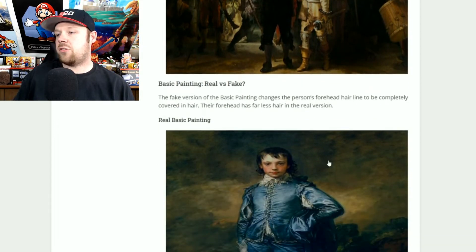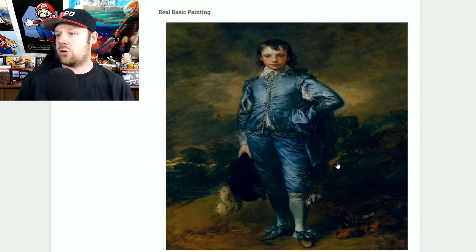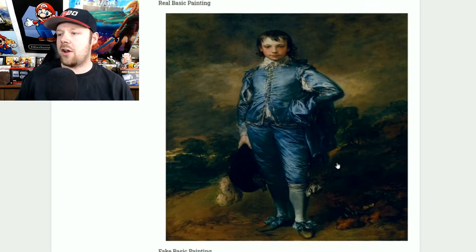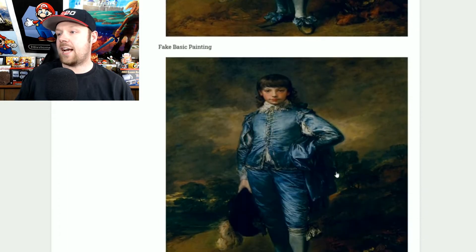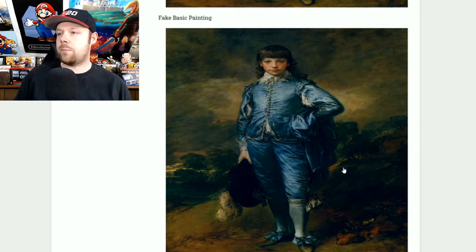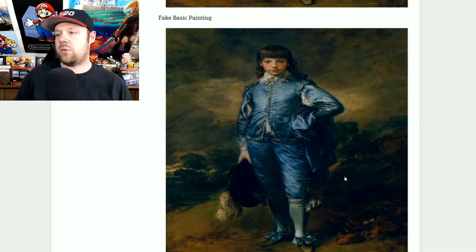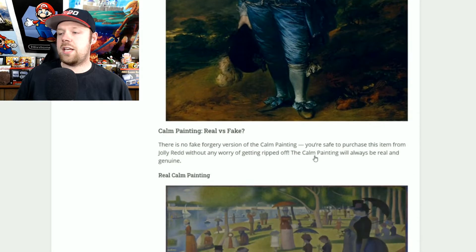Now we have the basic painting. In the real basic painting, the subject has kind of a forehead — he's missing a little bit of hair. The fake painting shows him with a full head of hair. Every time I saw this in the shop it seemed like he had a full head of hair, so I could never find the real one. Barely any hair on top is real; full head of hair is fake.